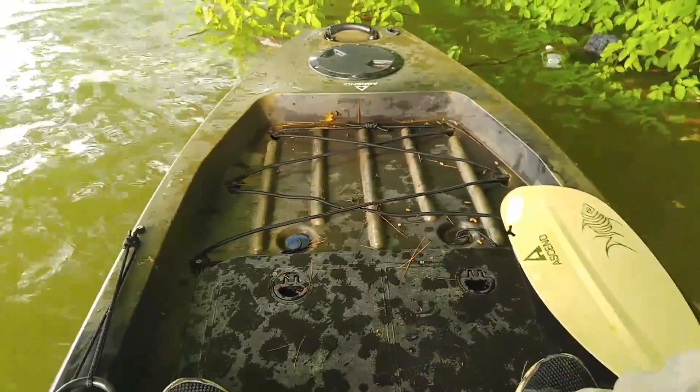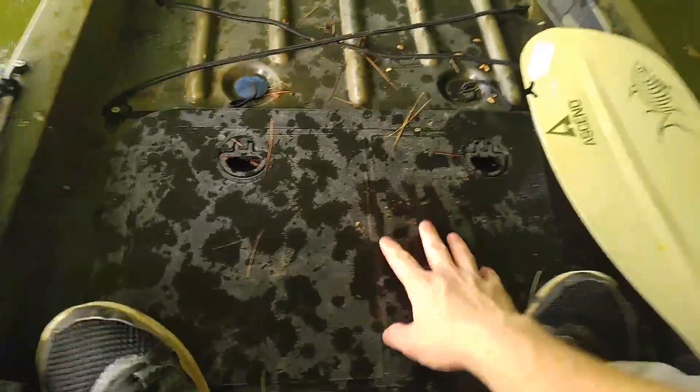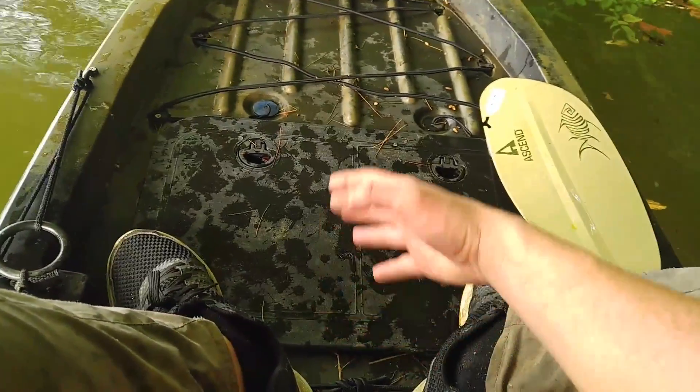I'm now sitting completely backwards so you can check out the back part of this kayak. The back part features a few more options — you have another storage container back here. This is where you put your heavier stuff; you want your heavy stuff sitting as close to you as possible.